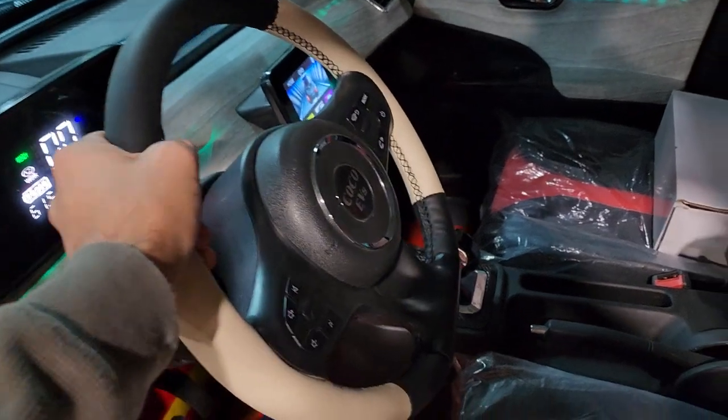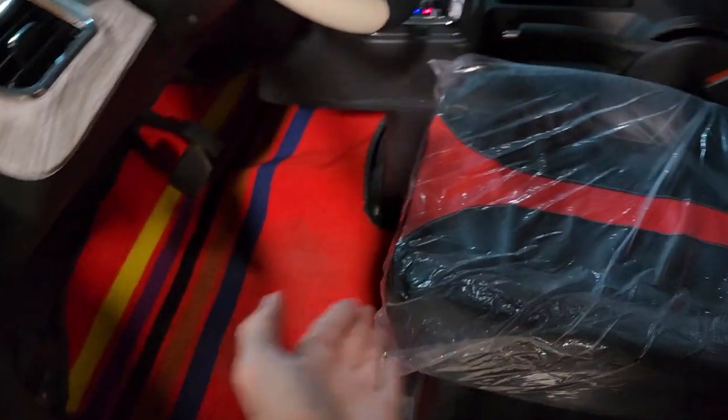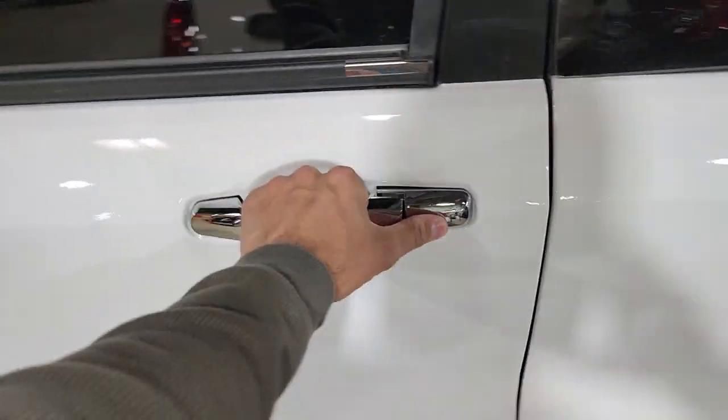Real nice steering wheel. Really cool seats. This one here, it's a four-door. And this back seat does fold down and go up, so you can go ahead and stick whatever in there you need.